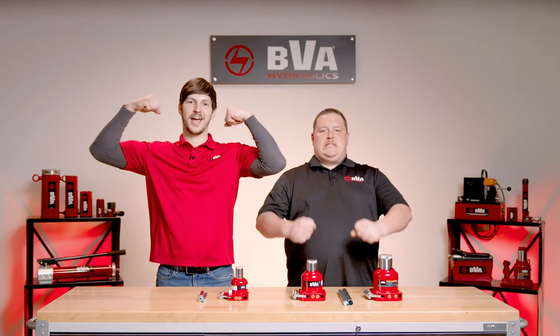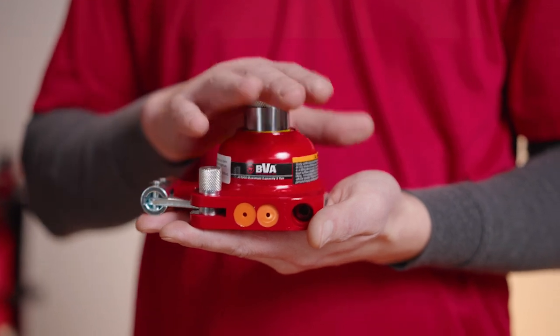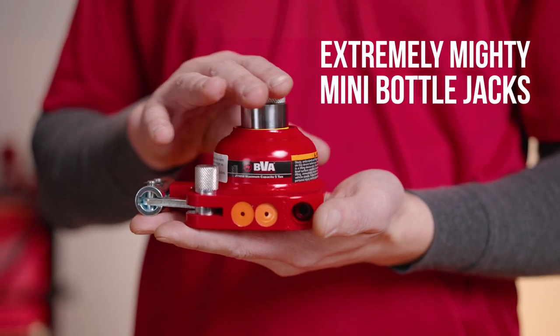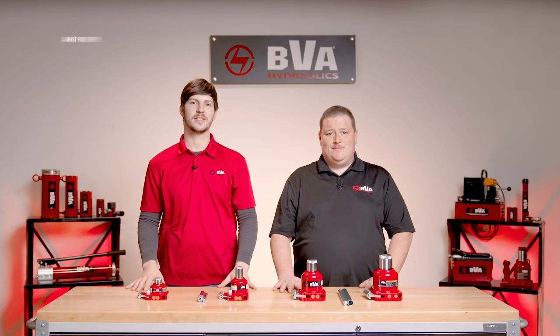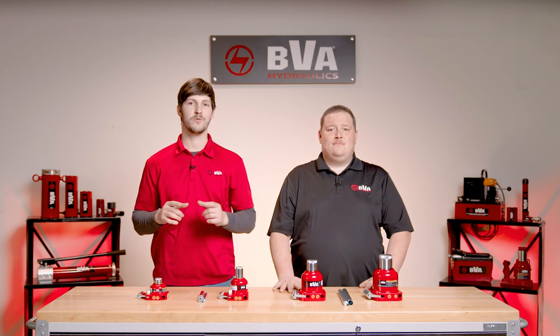Welcome to our first episode of Getting Jacked. In this episode we're showcasing a loaded lineup of small but extremely mighty mini bottle jacks. This tiny tool is a must in every truck shop and toolbox for all the miscellaneous lifting projects you have been putting off.